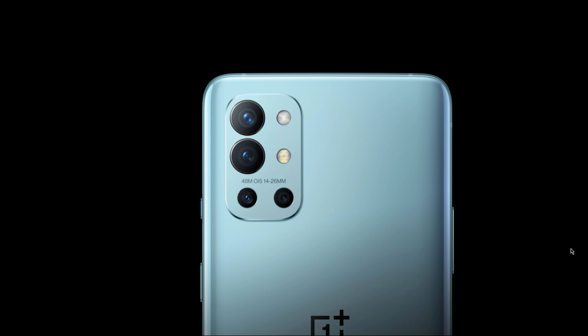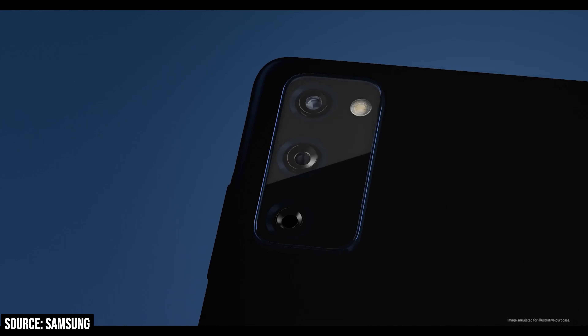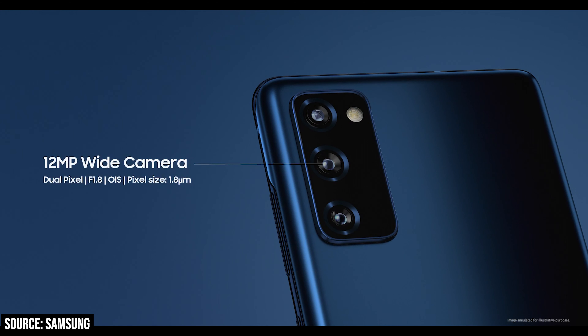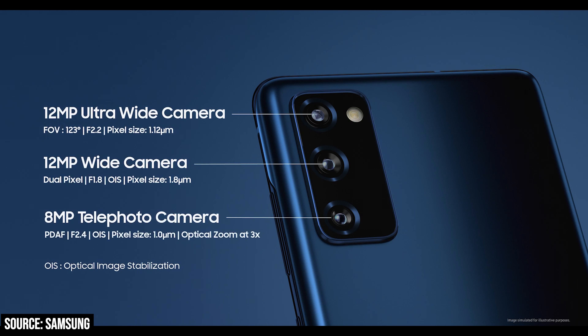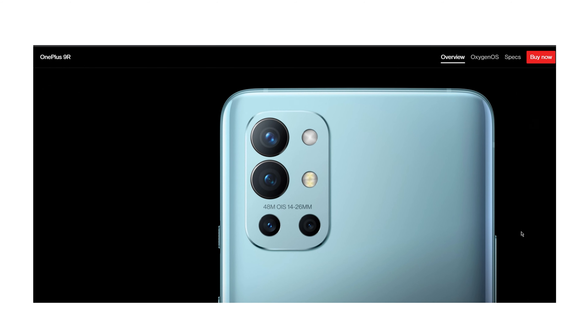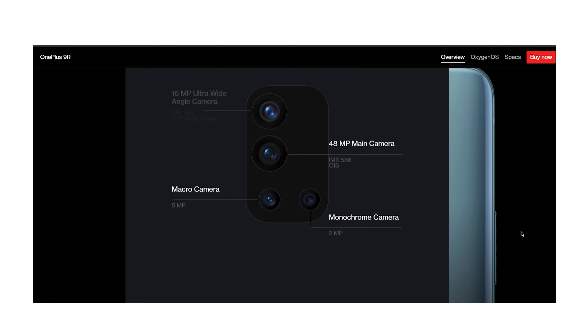With rear cameras, on paper, OnePlus does offer a quad-camera setup, but Samsung's triple-camera setup can be called more complete. This includes a 12MP ultra-wide, a 12MP wide-angle, and an 8MP telephoto with 3x optical zoom. Whereas with the 9R, it comes with a 48MP wide lens, a 16MP ultra-wide, a 5MP macro, and a 2MP monochrome. I would say we can ignore both OnePlus's macro and monochrome lenses. Macro is usable, but you can achieve similar effects with Samsung's telephoto.